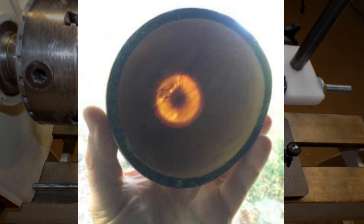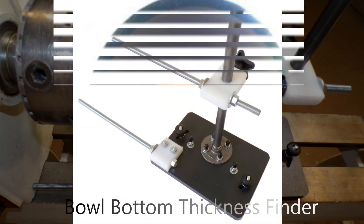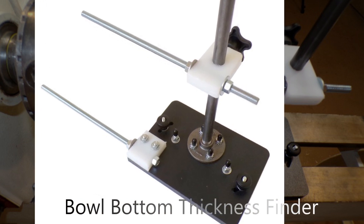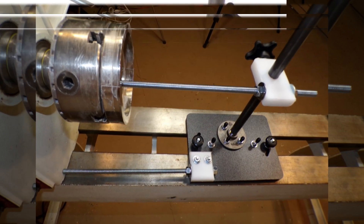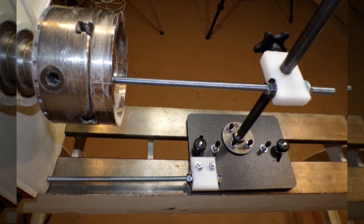Do you have more than one lathe, or do you do bowl demonstrations, or perhaps hollow forms on other lathes? The new Bowl Bottom Thickness Finder will show you the thickness of your project's bottom with precision. It works with plates, platters, bowls, hollow forms, vases, urns, etc.